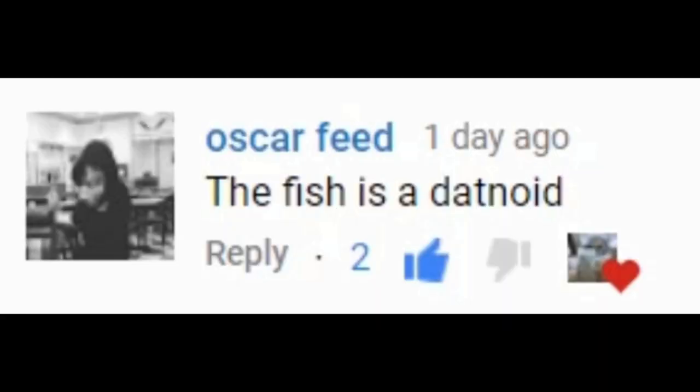What is up you guys, welcome back to another video. I was actually in a rush when I started filming because my camera storage and battery were running really low. Oscar Feed was the first one to get the fish picture in the last video, which was a datnoid. Before I show you the pool pond, I'm going to throw you back to when I started filming — this video is pretty overdue — setting up my exotic pool pond.